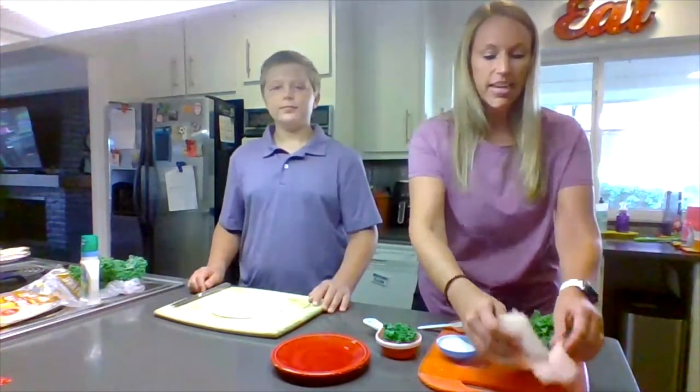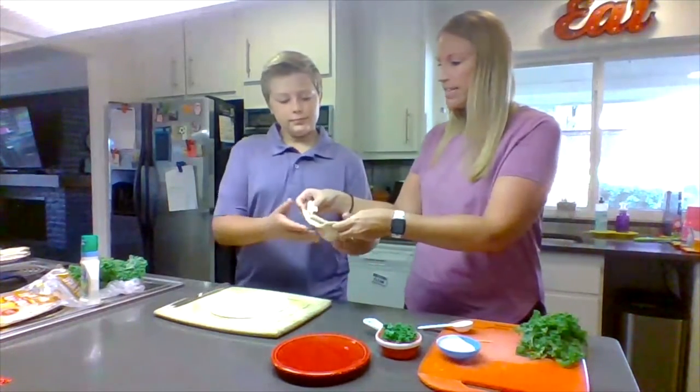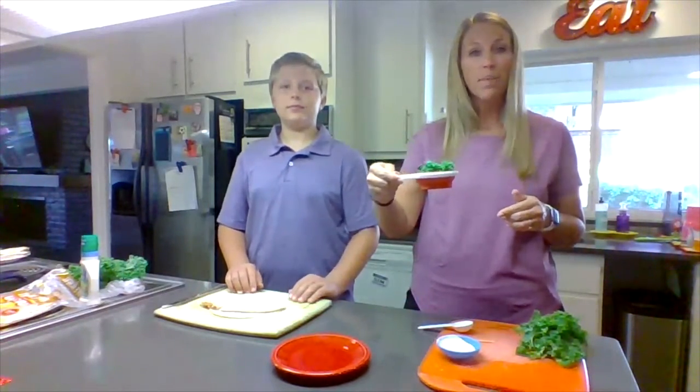Next, you're going to take two slices of oven-roasted turkey and place it in the center of your tortilla. Next, you're going to spread half a cup of fresh kale.